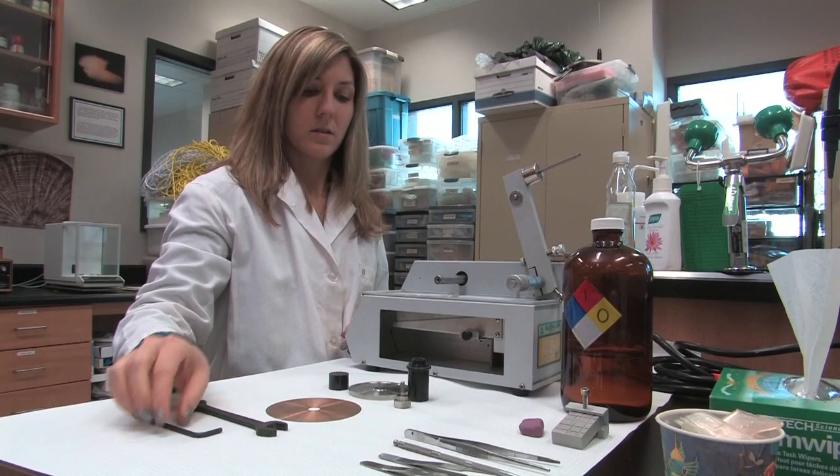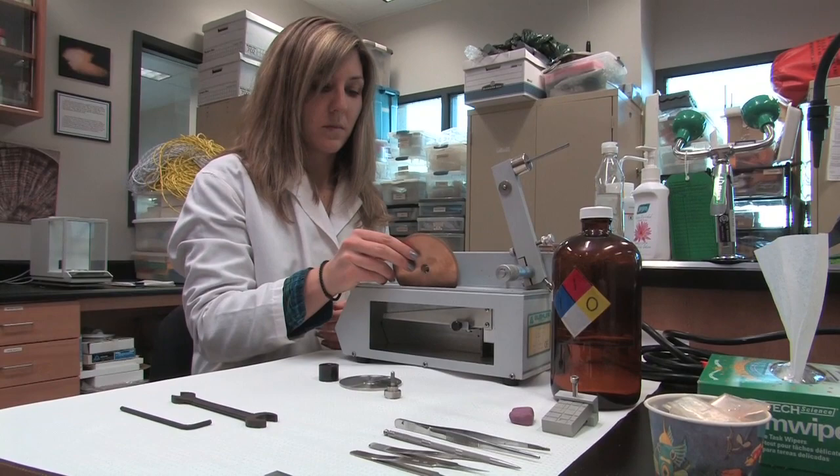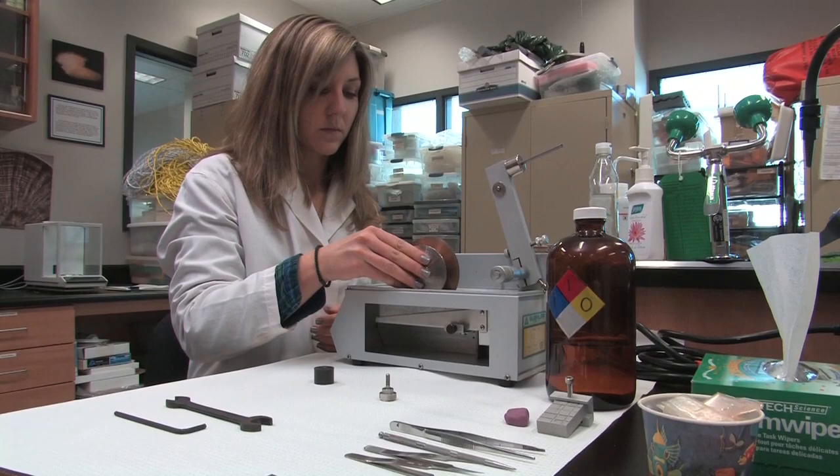For an alternative method instead of cracking, redfish otoliths in this video will be cut on an isomet saw which uses a diamond blade. This method is used if the otolith is too thick to break with your finger, or if you need a completely flat surface for the burn, such as when the otolith is old or the annuli are narrow.